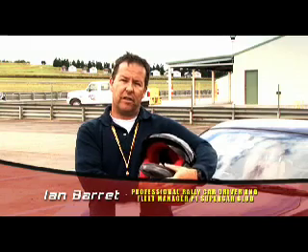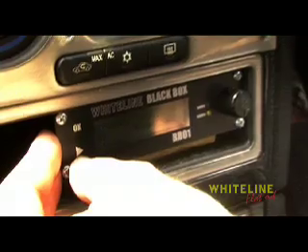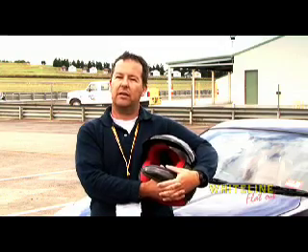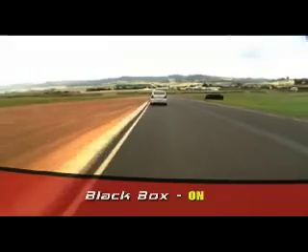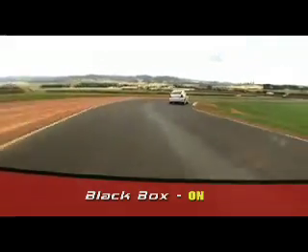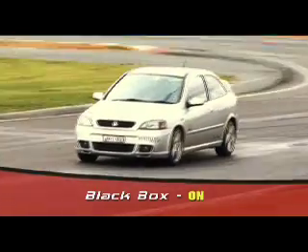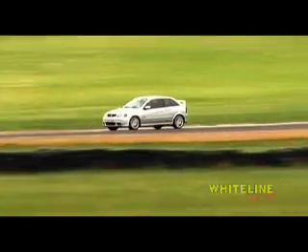For me, the most satisfying thing about playing with the black box and changing the tuning was the ability to change the angle that I was allowed to drive the car through the corner. When I wanted a little bit of fun, a little bit of slide through a corner, I could hang the tail out and drive with confidence. In a modern-day car, you have to start with an electronic control device such as this black box to give you the ability to fine-tune the handling of the car.